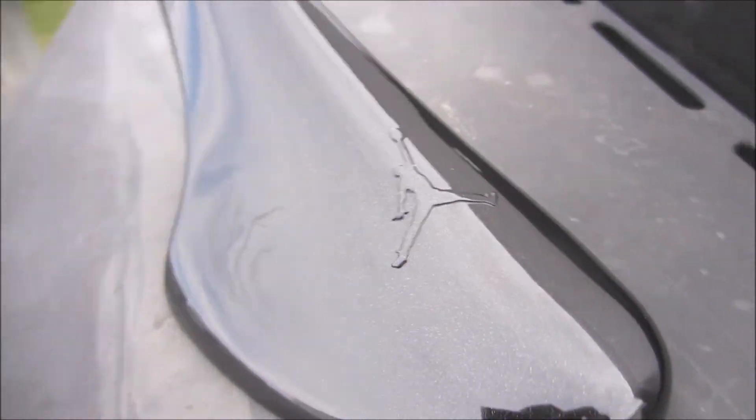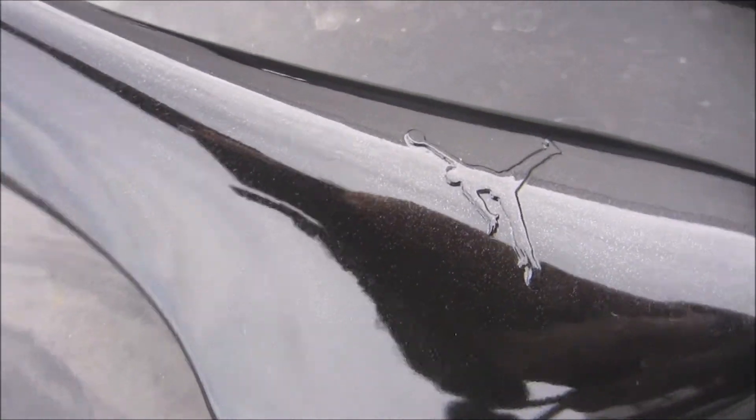On the laces, they do say 72 on one, and then on the other one it says 10. And on the inside they're just red Jumpman — that's regular. But on the insole, it comes with this very shiny little insole. I don't know what it's called honestly, but it's very shiny, has this gloss to it and sparkles.